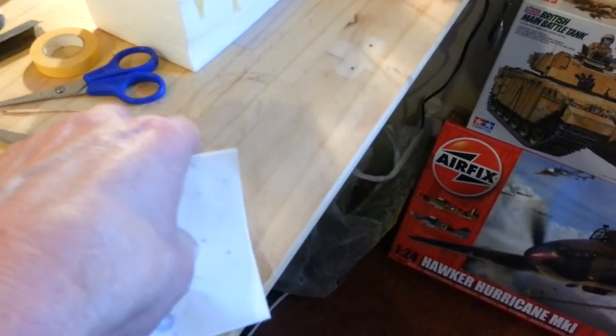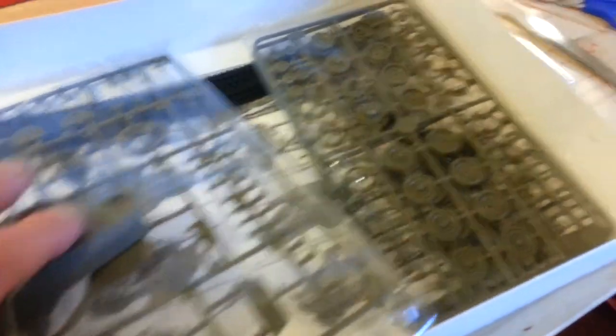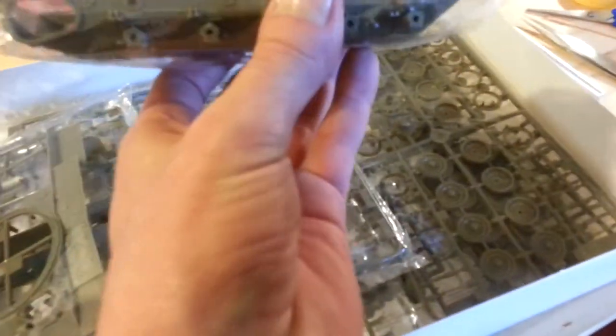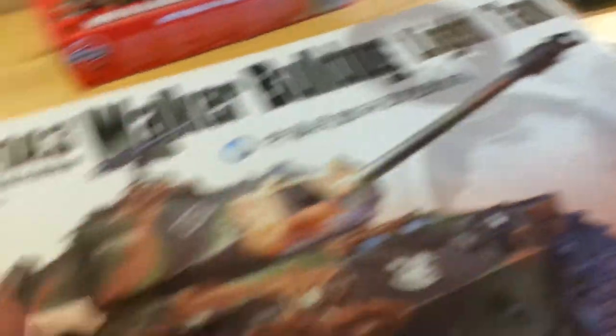So yeah, that was my half-arsed attempt at the review of the M41A3 Bulldog, or Walker Bulldog, with all its sprues. I don't know the exact size difference, but this one is almost the same size as the M113. So there you go — I shall look forward to doing that, but obviously at the end of the month, about 14 or 15 days time.